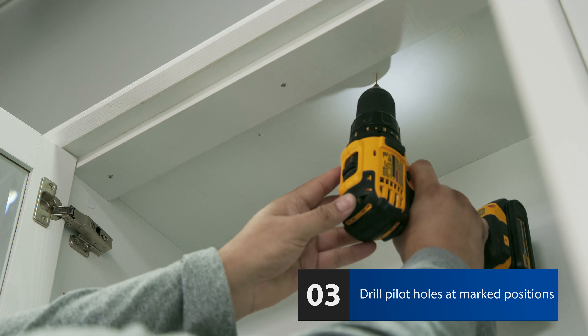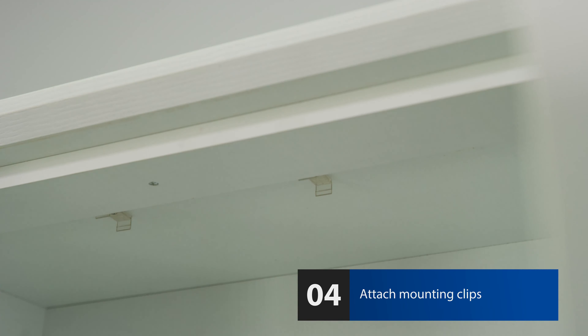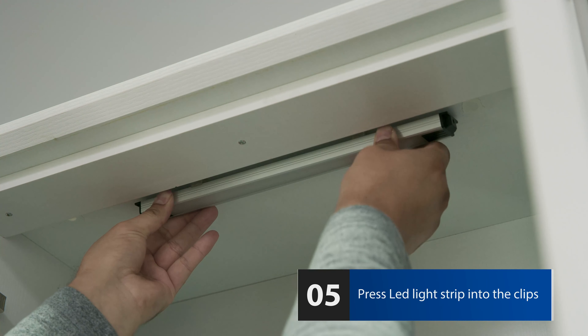Drill a pilot hole in each of the marked positions. Attach mounting clips using the screws provided. Press the LED light strips into the clips.